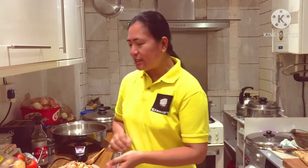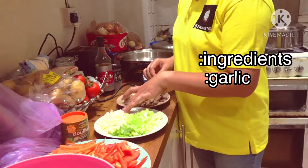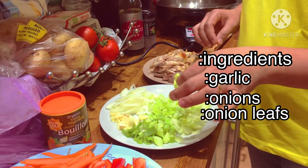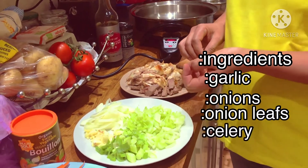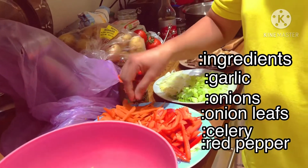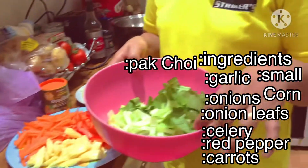So first, the ingredients. We've got diced garlic, onions, onion leaves, and celery. And then we've got red pepper, sliced thin, cut carrots. We've got as well the small corn.